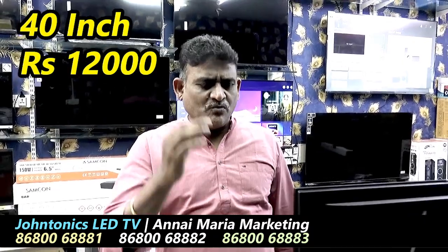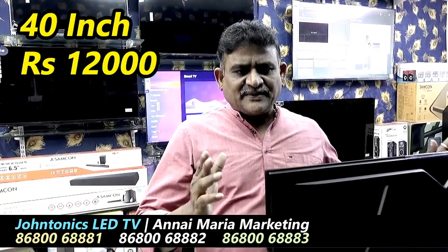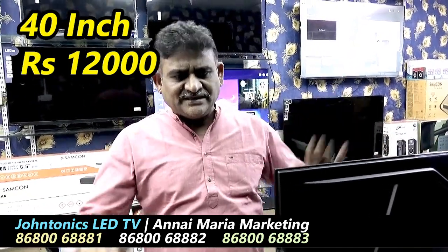If you want to take this opportunity, this is a very super model. It is a fully imported model — fully imported. You can use this at the best price.